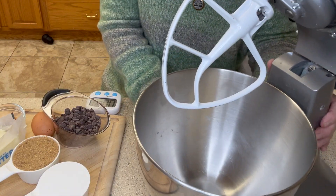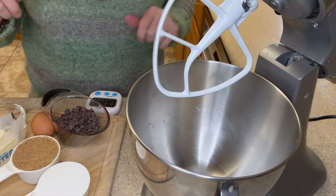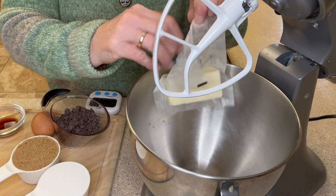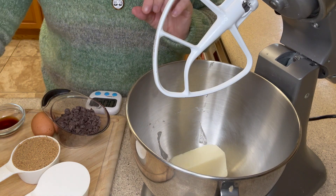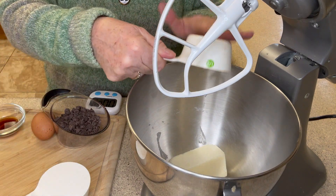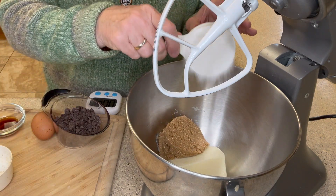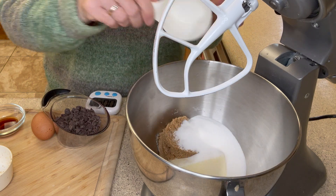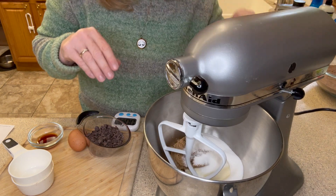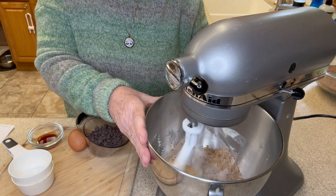Here I have my stand mixer. If you don't have a stand mixer you can definitely use a hand mixer — that's fine. We have to get our butter and our sugar mixed up together really well. This is a half cup of unsalted butter and a half cup of brown sugar. I love using brown sugar; it gives the cookies a lot of moisture and depth of flavor. We're going to beat this on medium for about three minutes until everything is smooth.